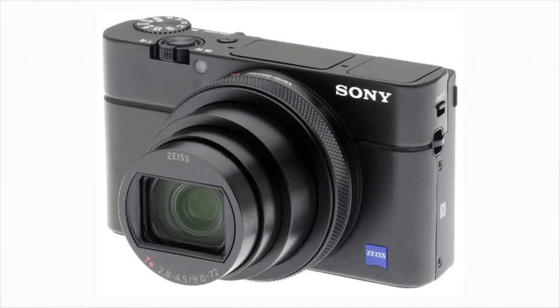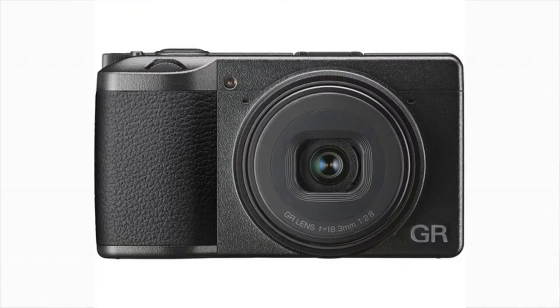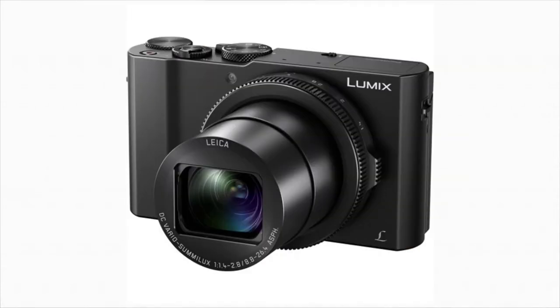However, they have some really cool pro-level point and shoots, such as the Sony RX100, Ricoh GR, and what I settled on, the Lumix LX10. At the time, I was already shooting Lumix and the price was right, but so were the specs.